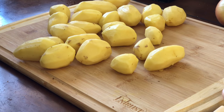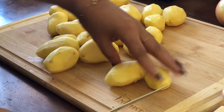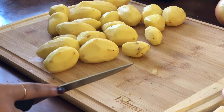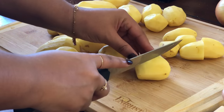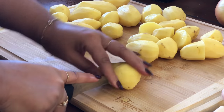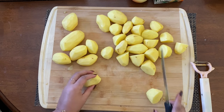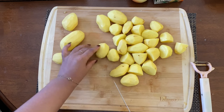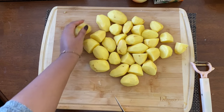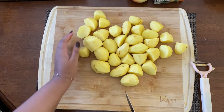I've seen some people leave the skin on the potatoes, but I'm not a big fan of that. I showed you a smaller potato next to a larger one just to let you know that I'm going to try to make everything around the same size so that they can cook at the same time and evenly. The little baby potatoes I just leave alone, and the big ones I'll cut in half. Just eyeball it — it doesn't have to be exact or precise.